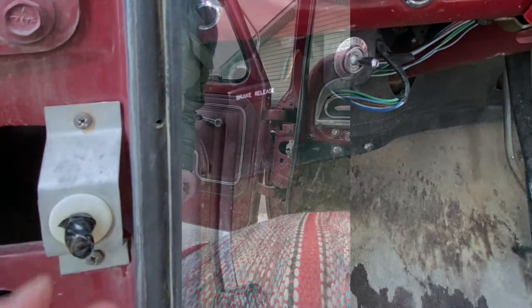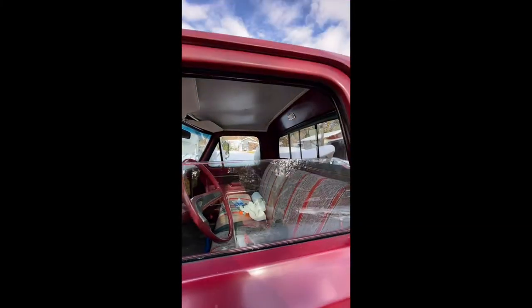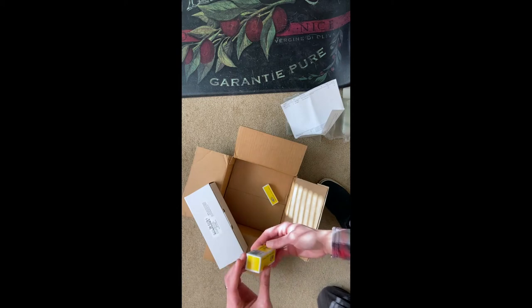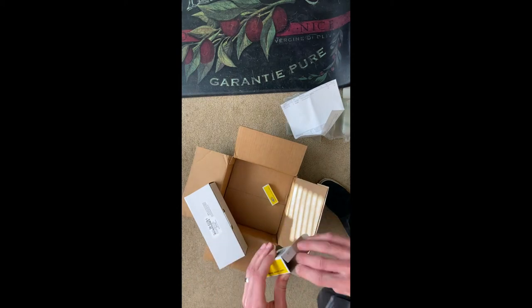It's fun working in this Montana early winter cold front — we're sitting in the high teens this first day. Less than a week later, my LMC order arrived and I grabbed a couple of door switches just to have backups in the future.